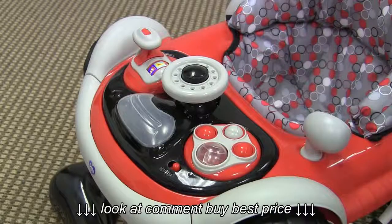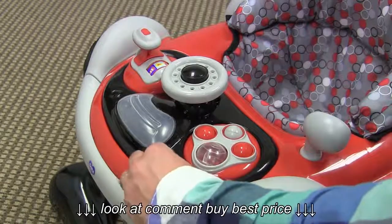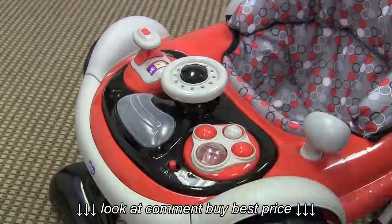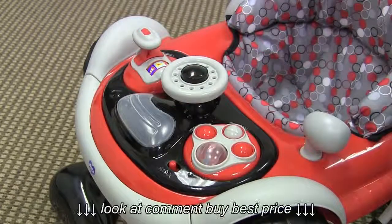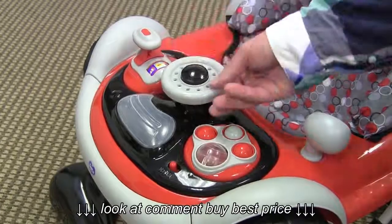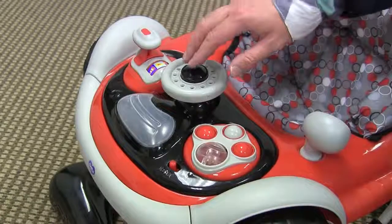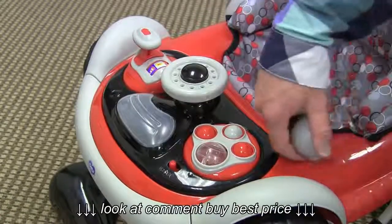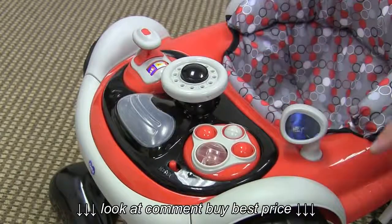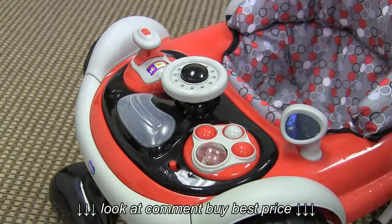The entertainment console on this baby walker is car themed. It has an on-off switch right here in the front with two volume settings. It has a few non-electronic toys such as this ball here that spins around, the steering wheel that clicks as it spins around, a horn that squeaks, and a rear view mirror that clicks as it goes around. They also put some reflective material in here to simulate the rear view mirror.